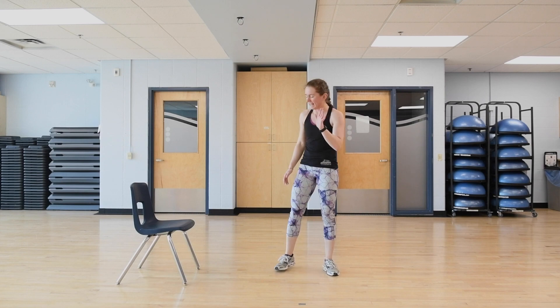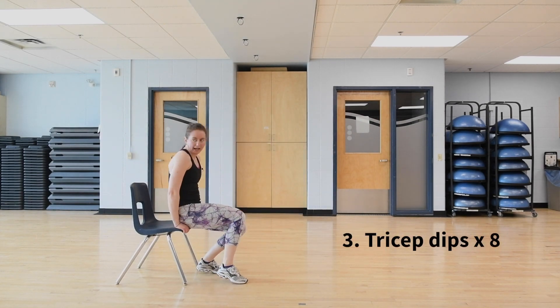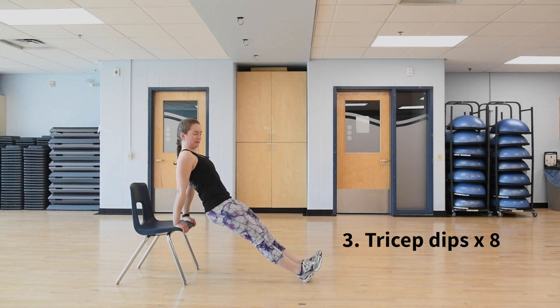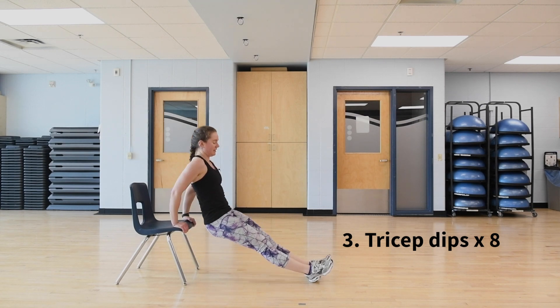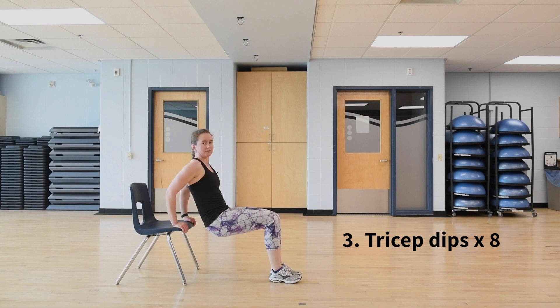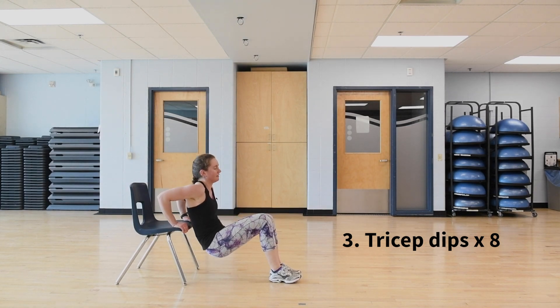After 12 jump squats, the last exercise is eight tricep dips. Hands come onto the seat, feet walk out, elbows go back, inhale down, exhale up. To make it easier, step the feet in with knees bent — still push those elbows back. Do eight.